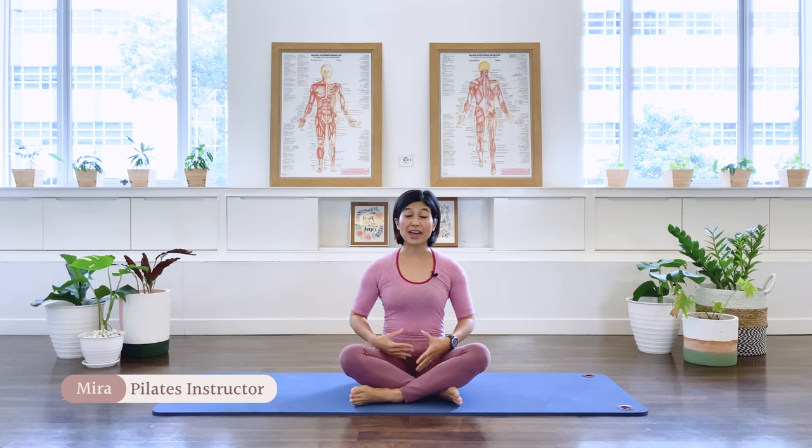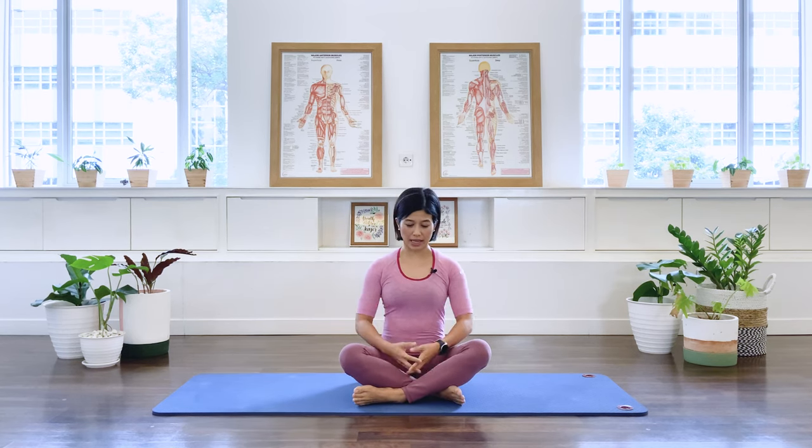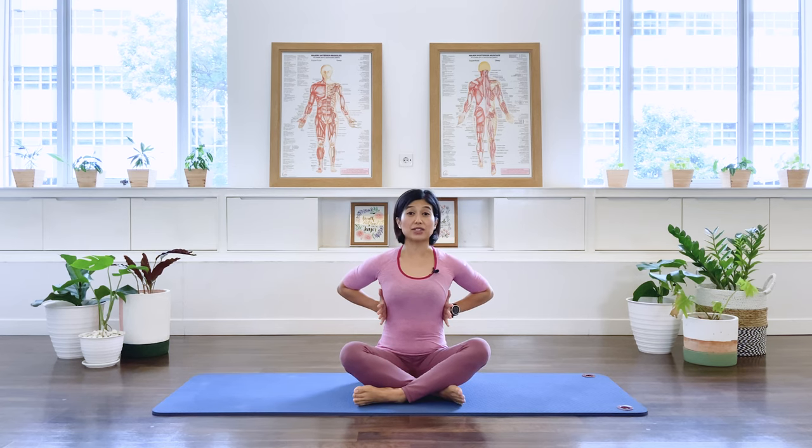Hello friends, welcome! Today we are going to work our core muscles so that you feel supported from our center. Let's begin — we're going to start with our diaphragmatic active lateral breathing.